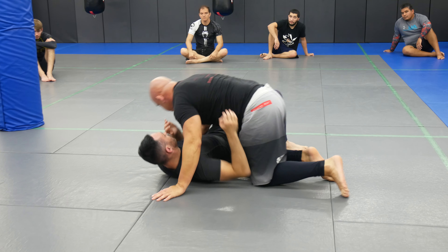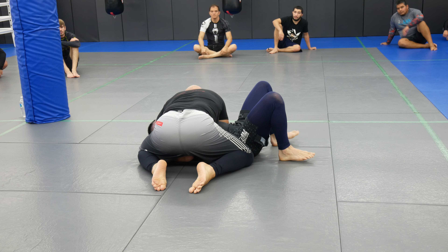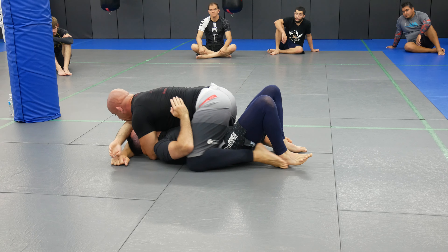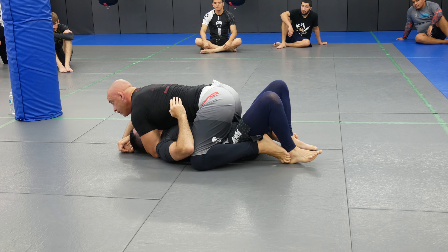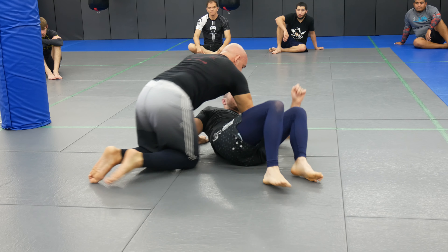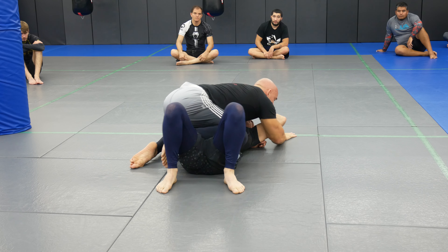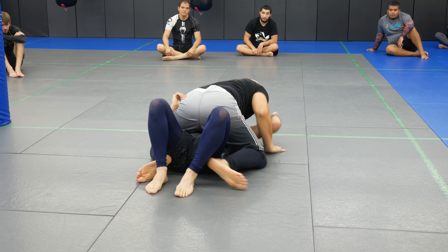Let's go this angle. You have to do everything the same: side control, knee on belly, post, knee slide to mount, spider crawl, he brings the arm back — catch him and finish. Slide or crawl, catch, and finish.